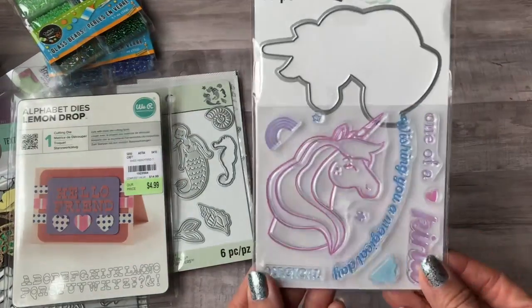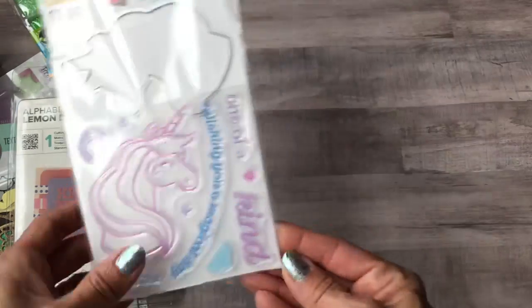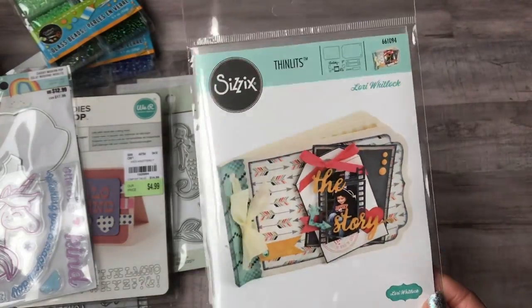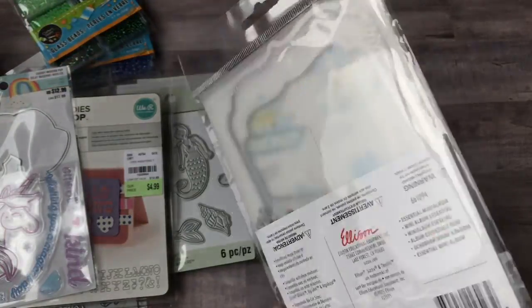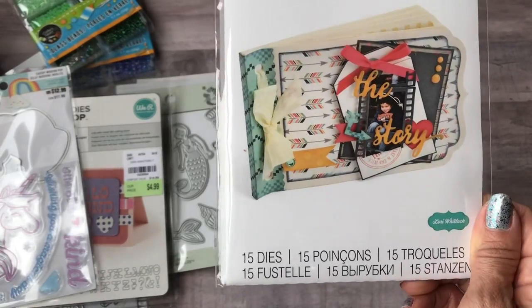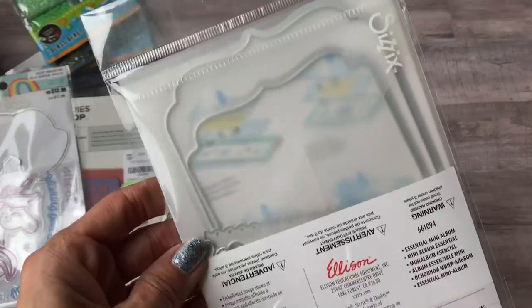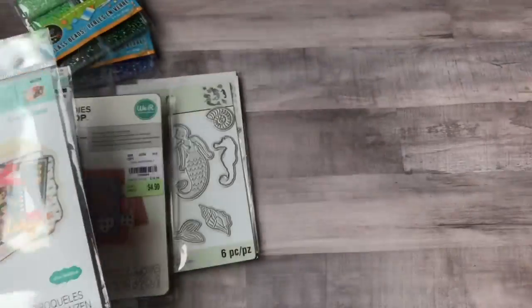I got this die set when it was 60% off at Michael's. I also want to get back into mini albums, so I bought the Lori Whitlock Essential Mini Album off Amazon. You get 15 dies and all these different elements to make your mini album with — that will be fun to get back into.